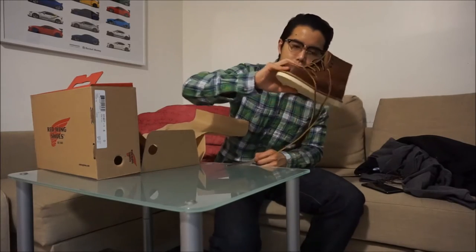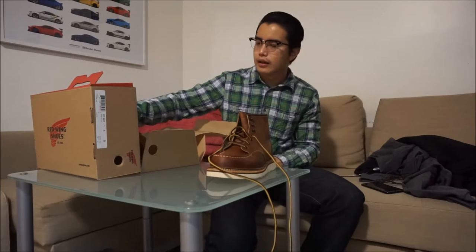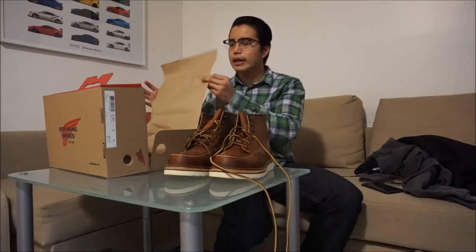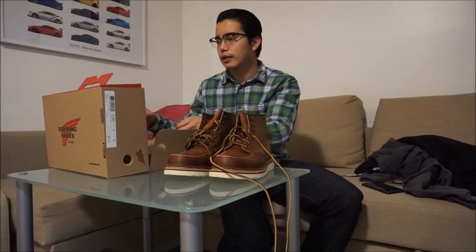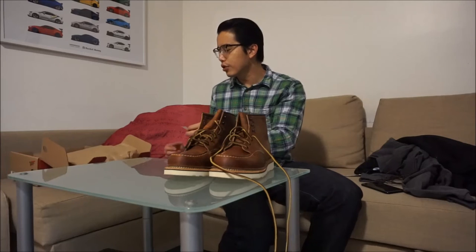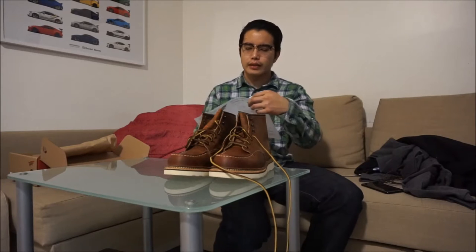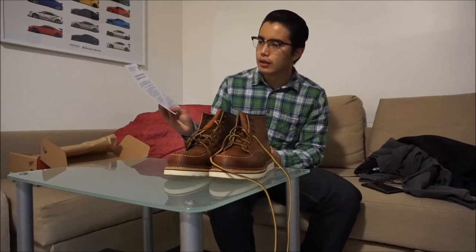They came with extra laces right off the bat, so that's good. I was going to go with the eight-inch, but they don't have my size available at the store, so I'll have to wait until Monday. That's kind of frustrating — I just want to start wearing and breaking them in already. Anyways, this is the full service, and there are rules and regulations that come with the boot.